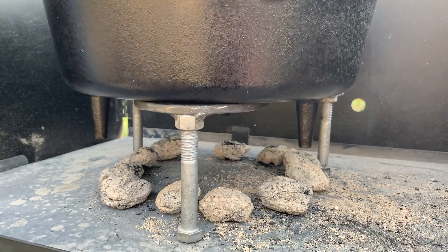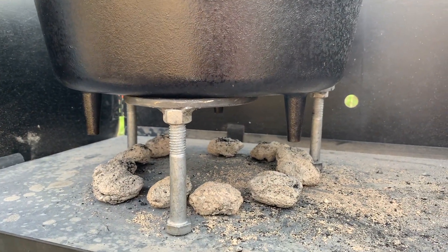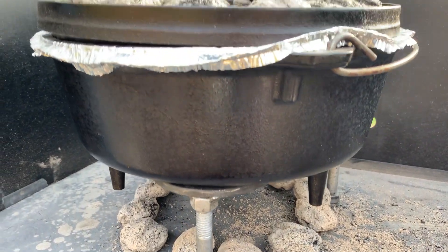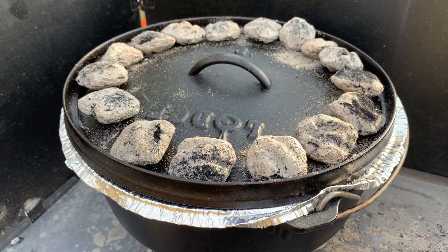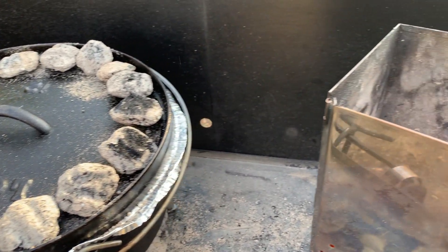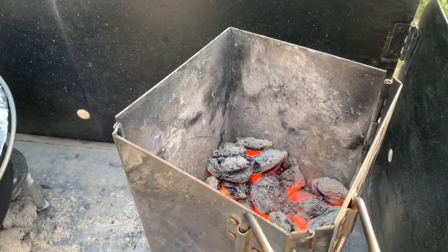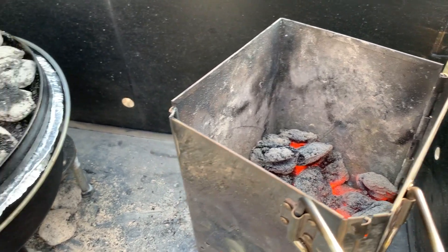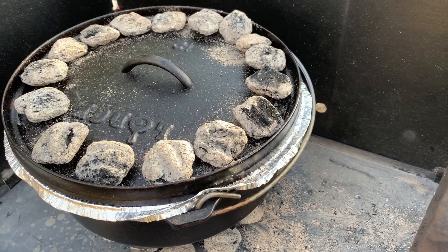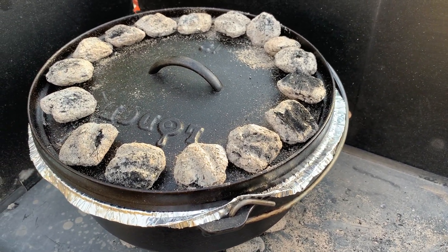I am going to rotate the oven about every 10 to 15 minutes. Charcoal is not a precise source of heat, so in order to ensure that all the contents of the oven get an equal amount of heat, we rotate the oven. We do that by rotating the base counterclockwise a quarter turn and the lid counterclockwise a quarter turn.